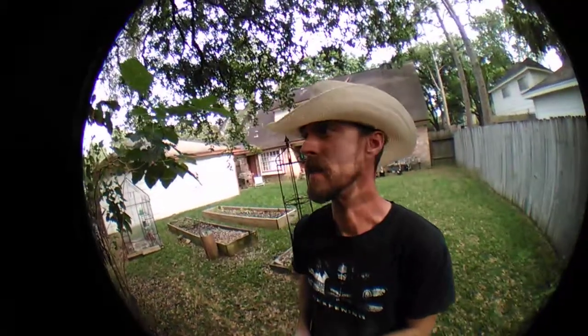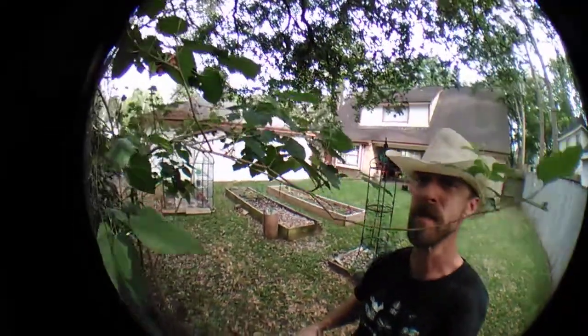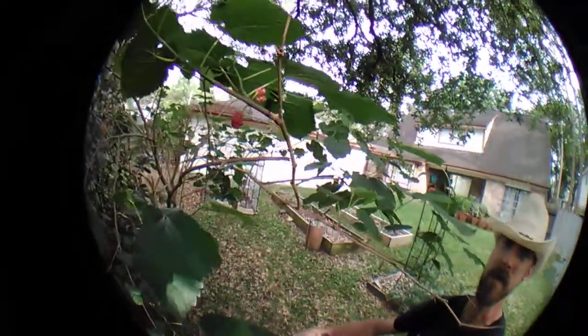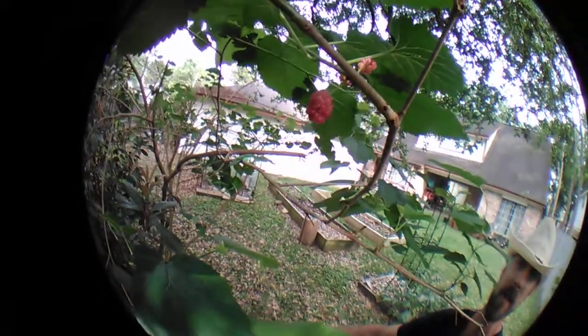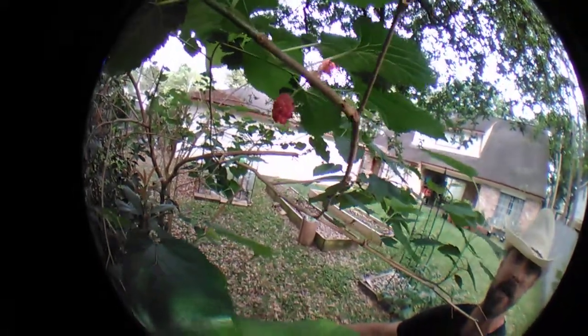Howdy! I'm switching to a different lens today because I wanted to talk about something a little bit up close and personal, and that is the mulberry tree. As you can see right here, we have a few red berries just started. Those are native Texas red mulberries.